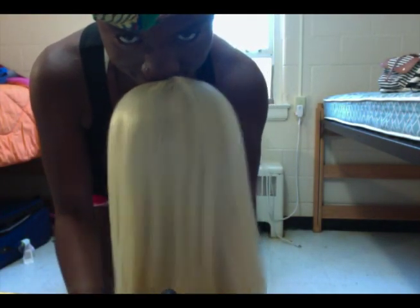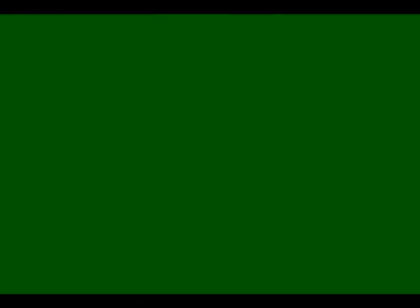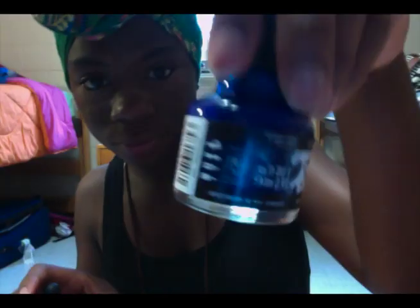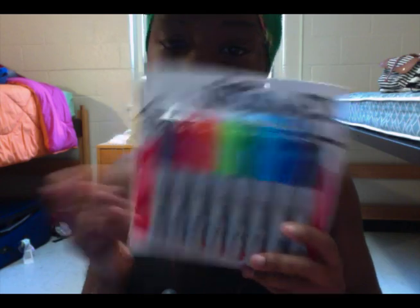Then I went on eBay and I found this blonde wig — you can also use white. It's a lace front and I'll post more about it in the description box. Then I went on to dickblick.com and I got artist inks in green, turquoise, indigo, and black.